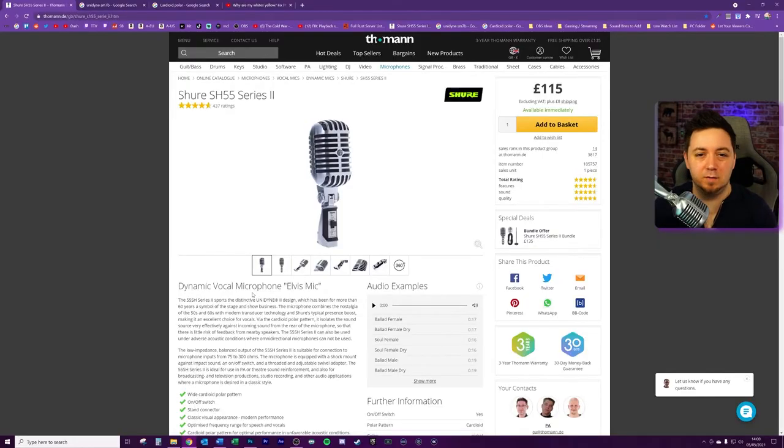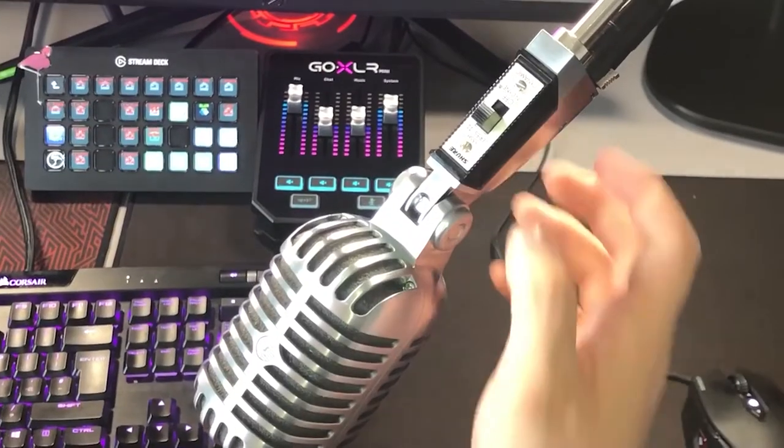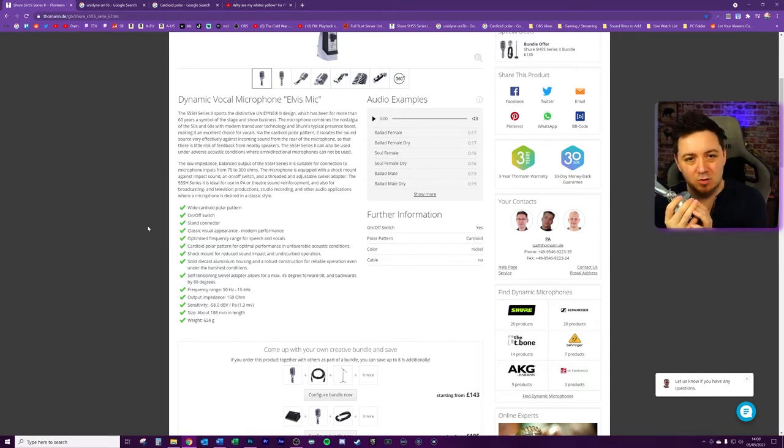The microphone touts itself as having a wide cardioid polar pattern. It has a really neat on and off switch, which is quite chunky and visually appealing. It's also got a 90-degree swivel. When you're using this microphone it really does feel very robust and chunky — that's kind of one of the appeals for me. The fact that it's made out of aluminium I absolutely loved.